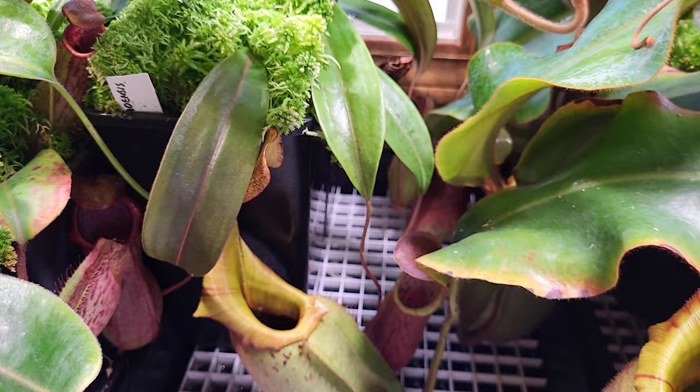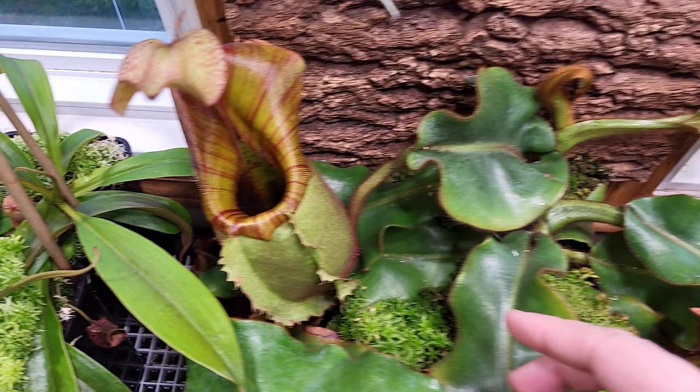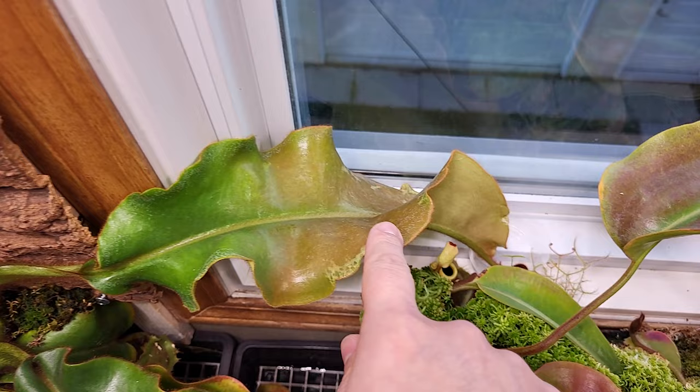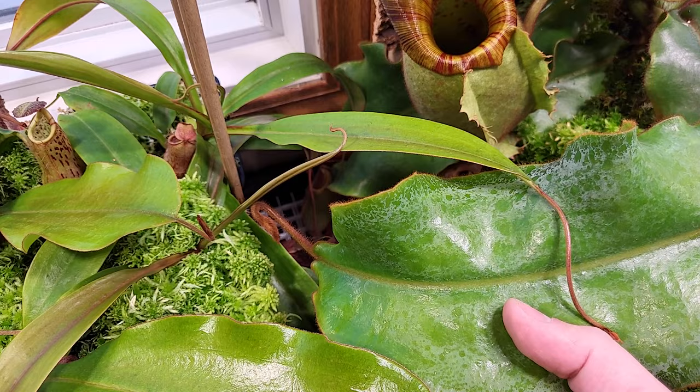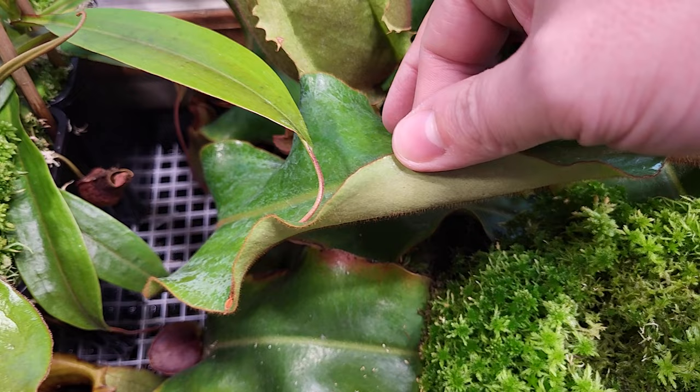Beside that, that's the tray of Vicciai. Every Vicciai is doing okay — not great, but just okay. There's leaf jump, which is cool, but less pitchering. I feel like it skipped already a few pitchers. But now it's getting better — it was just too hot during summer, even with the hairy leaves.